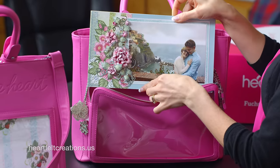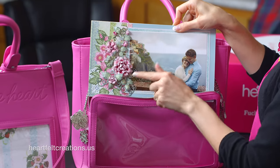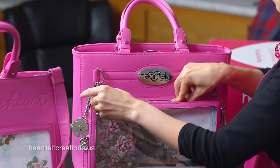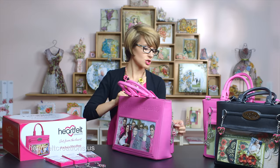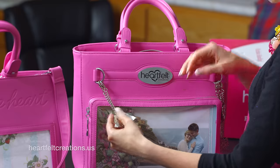I'll just pull this out, and you have this beautiful photo with some of my favorite roses. This handbag is available in fuchsia and in black, so you can choose which color you want to wear.